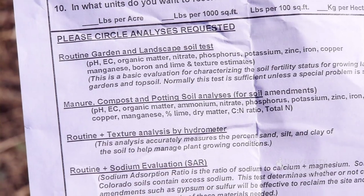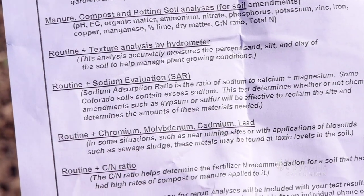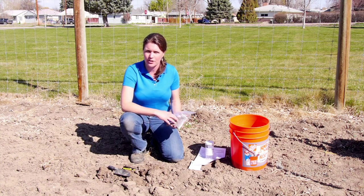The lab will provide you with a form to fill out, which includes the type of soil analysis you would like to have done and what you will be growing in your garden. Your local county extension office can help you choose a soil analysis lab and can also help you interpret the results.